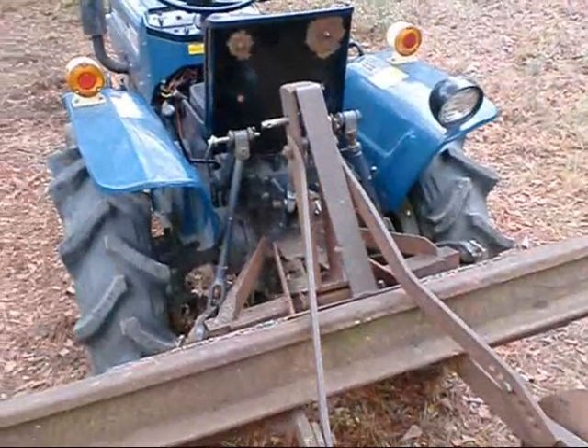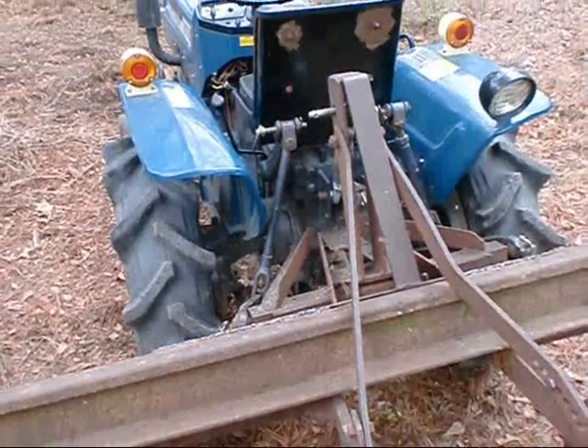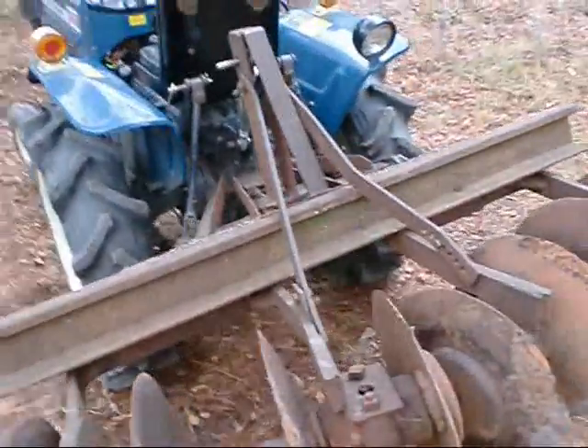Now I will give you a quick demonstration of how this harrow works so you can see first-hand the job that it does.